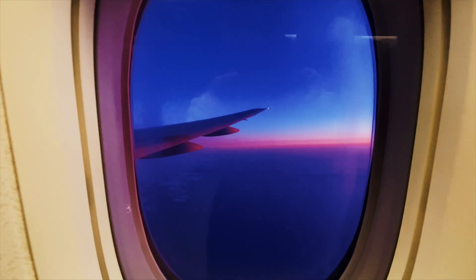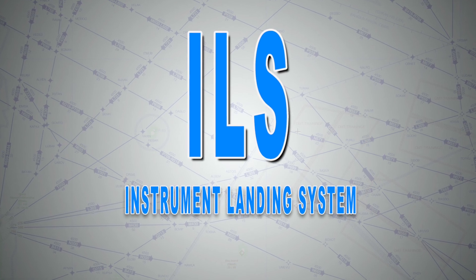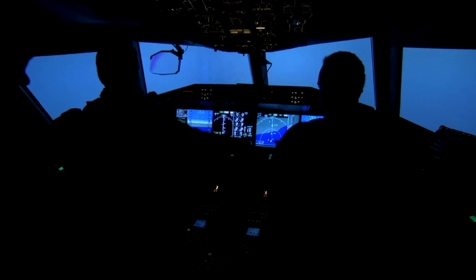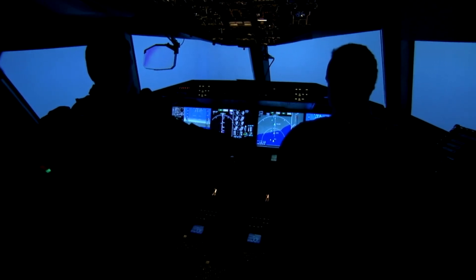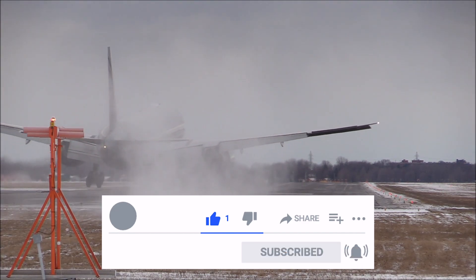Hi everyone, thanks for clicking and welcome back to my channel. Today we are going to be talking about ILS, the Instrument Landing System. And as usual, we are only going to cover what we pilots need to know without going into too much unnecessary detail. So, without any further ado, let's dive right in.